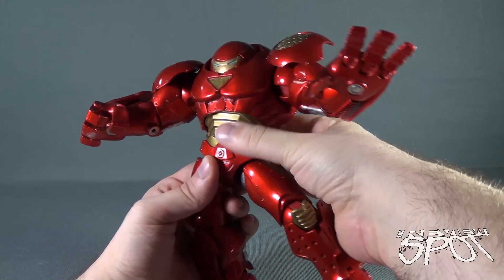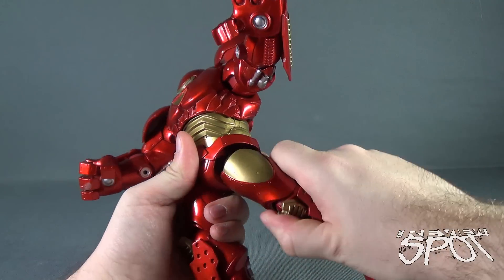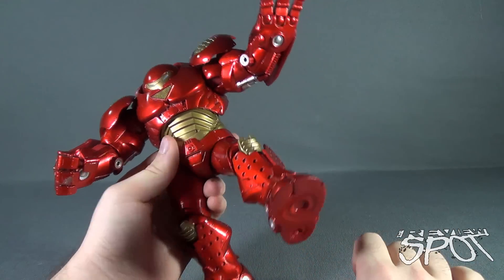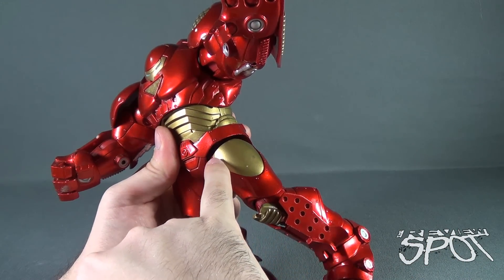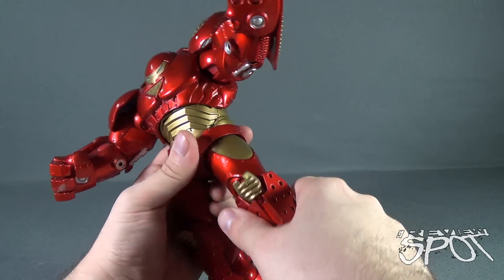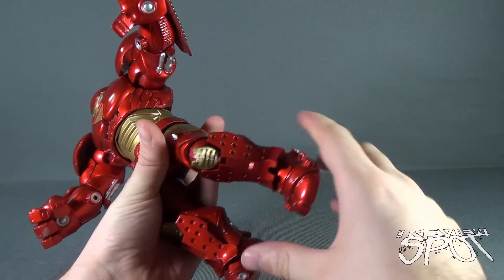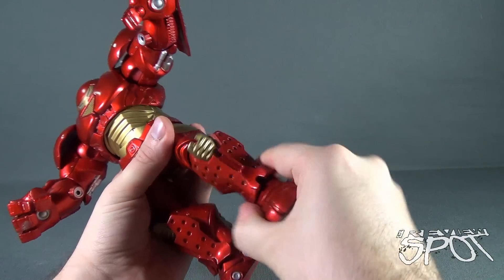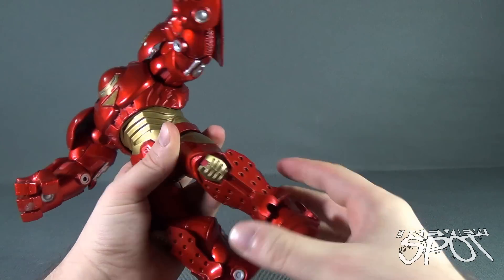He has no waist swivel whatsoever. However, his legs do hinge forward and back. Moving the legs too much — you can see right here — it's starting to scrape or wear the gold paint away, so that's something to factor in when you start moving the legs too much. Finally, he does have a bend in the knee, which also allows the lower leg to rotate. And he's also got a pivot point in the foot.